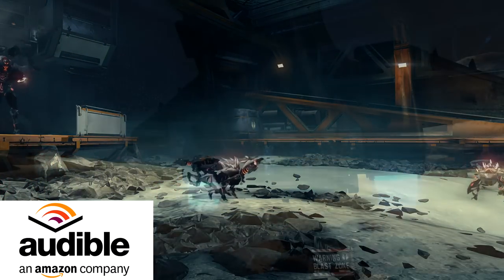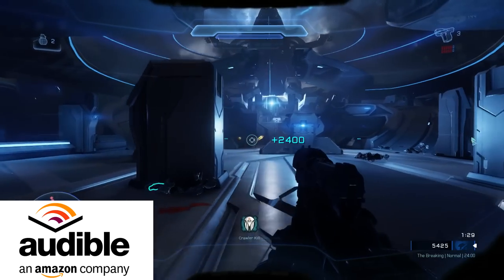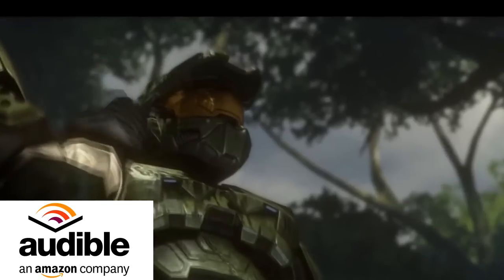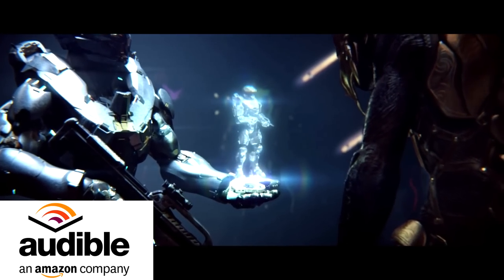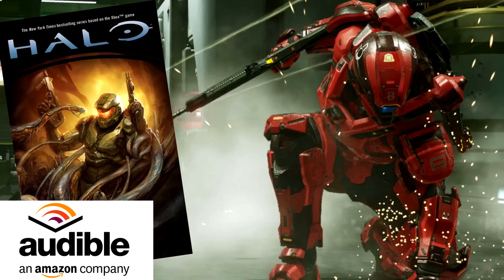Currently, Audible is offering a free trial to anyone that clicks the link in the description and signs up there. You'll get a free audiobook as well as a free 30-day trial that you can cancel anytime. And here's the best part — even if you cancel, you get to keep that audiobook. You have nothing to lose and only a bunch of Halo lore knowledge to gain. So click the link in the description to get started with your free and risk-free 30-day trial of Audible.